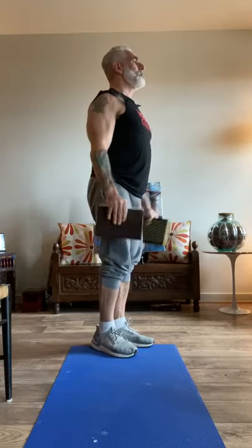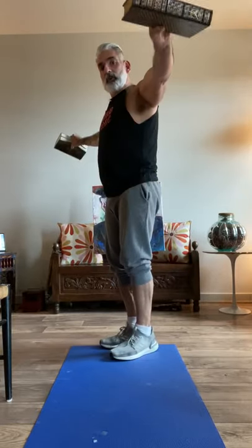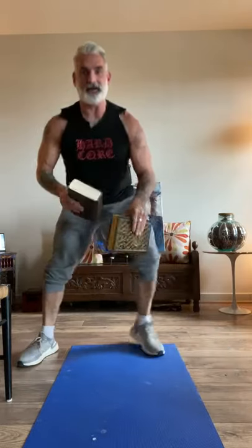Set number two. One through fifteen. Hold it — five, four, three, two, one. Beautiful. Set number three. I like twisting to give you different views. Fifteen, fourteen, thirteen, twelve, eleven, ten, nine, eight, seven, six, five, four, three, two, and hold it for five, four, three, two, one. Beautiful.